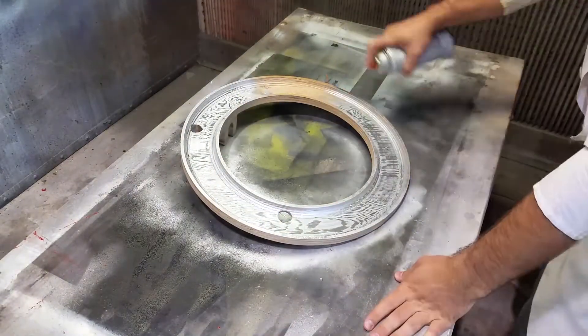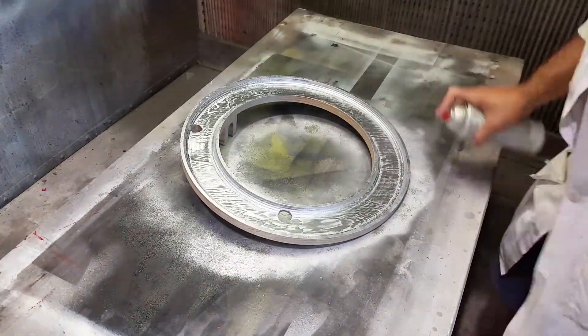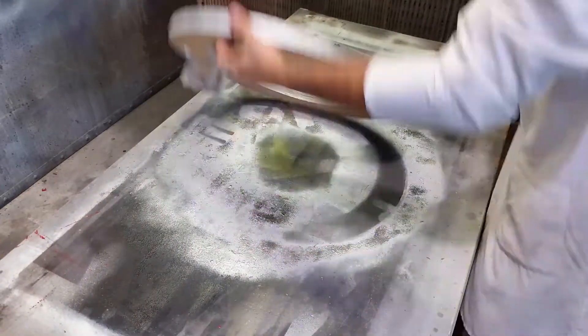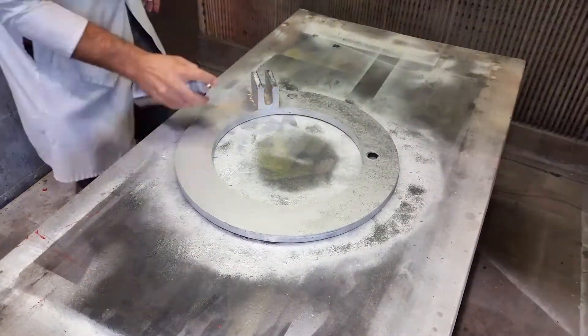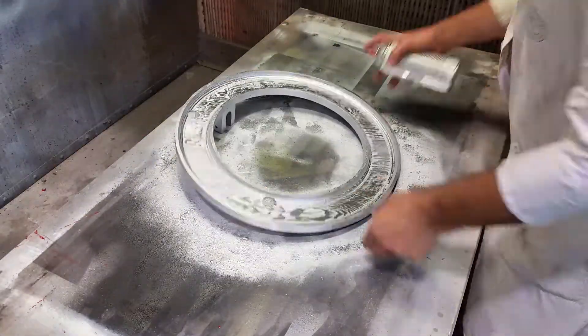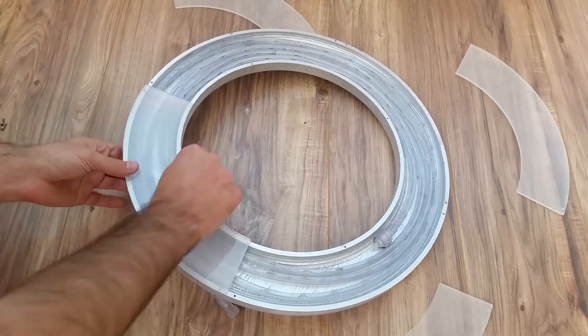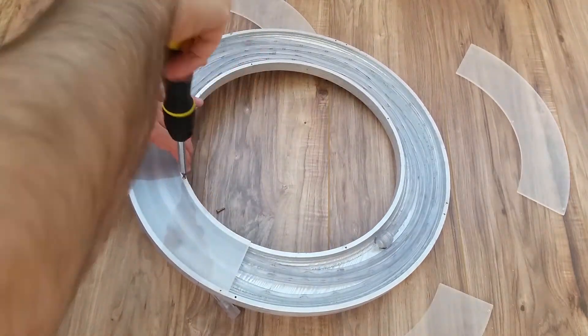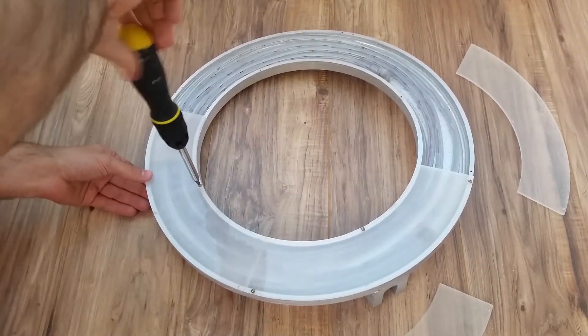Paint time. I used a chrome paint so that it would reflect as much light as possible, giving it a great metallic finish. And then I sprayed the back too, because why not, right? Once the paint had dried, I put the rope light back in, drilled some little pilot holes into the wood that matched up with the holes on the faceplates, and then attached them with a screwdriver.